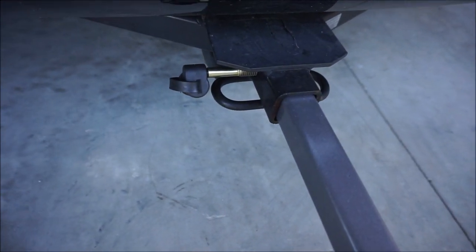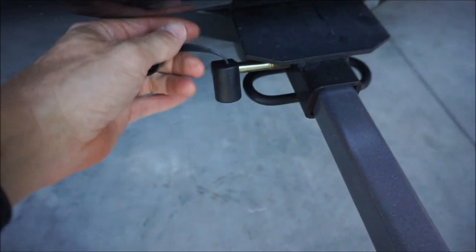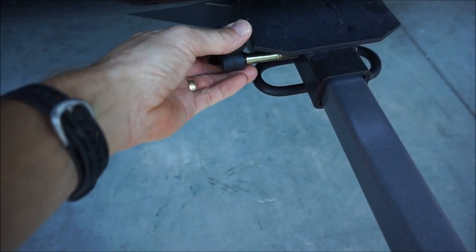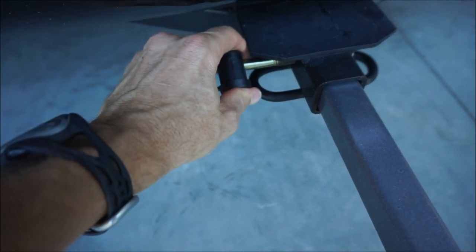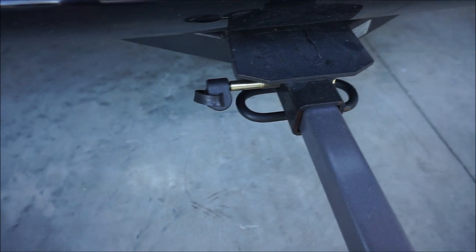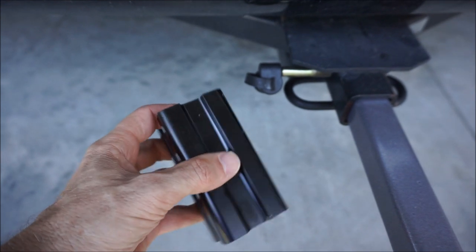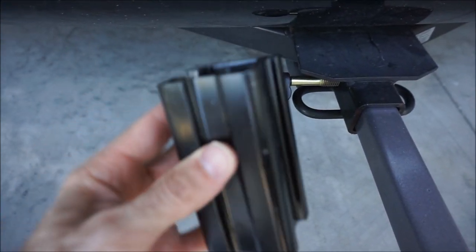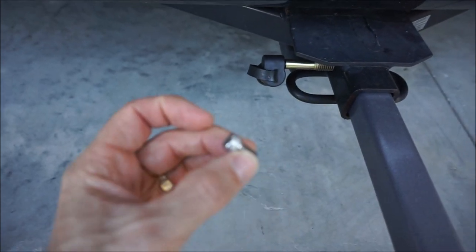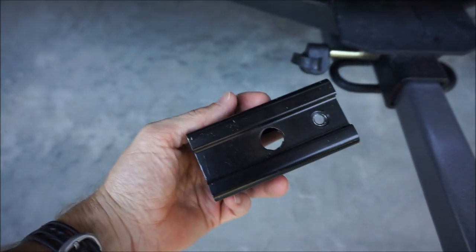This is an inch-and-a-quarter receiver. It does have a lock — it comes with two keys — so you can lock the rack onto the vehicle so no one could just take a wrench and remove the rack and steal your rack, and worse, your bikes with the rack. This is the adapter, and it's very easy to put on. If you're switching to another vehicle with a two-inch hitch receiver, it's just got one little Allen screw that holds it onto the rack, and you would just slide that sleeve onto the rack.